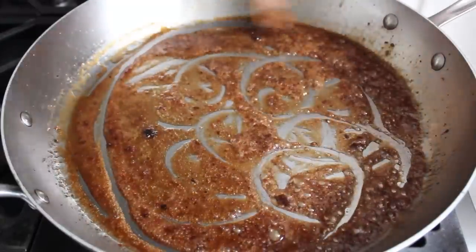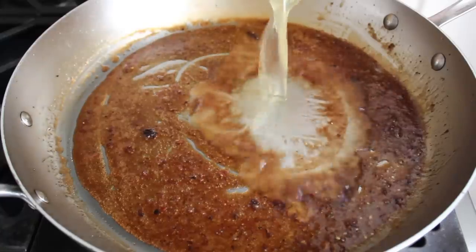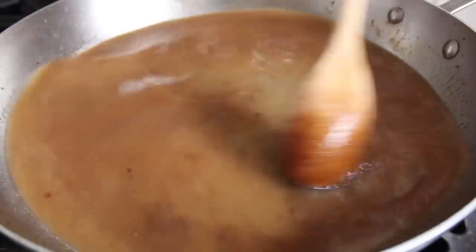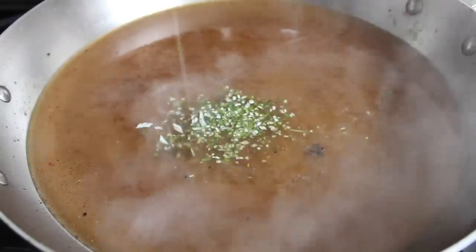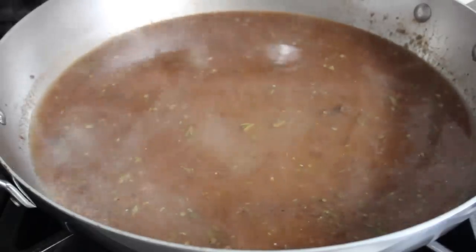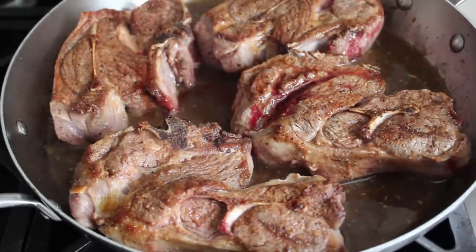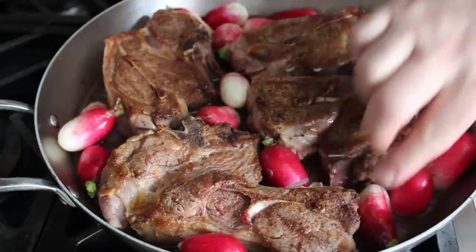It's reduced down to a fairly thick and sticky substance. Once this glutamation sensation has been created, we'll pour in some chicken broth or stock, stir that in to basically deglaze our glaze, then raise heat to high to bring it to a simmer. We'll add some freshly and finely chopped rosemary, as well as a little touch of cinnamon, which gives this a great subtle sweet background note. Then we'll add our lamb back in with any accumulated juices, and distribute the radishes between the chops.